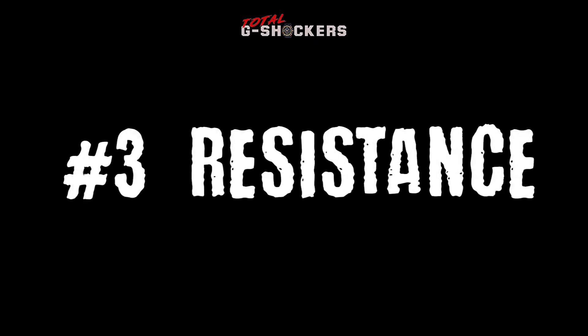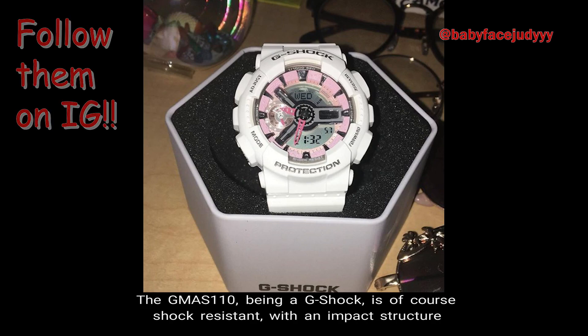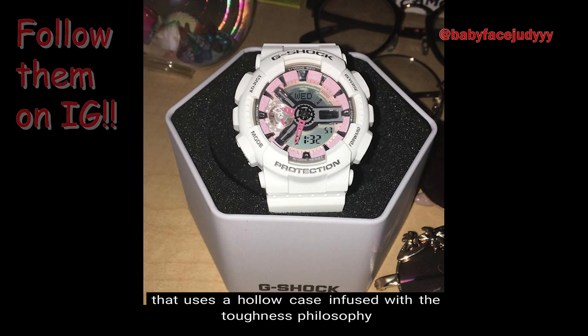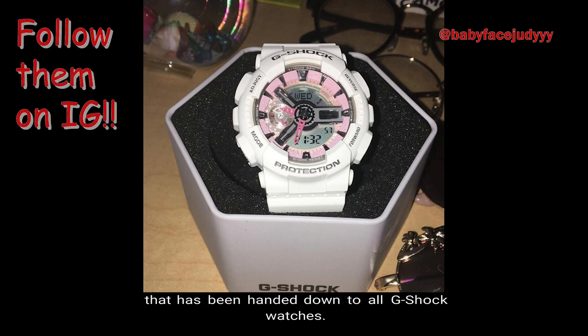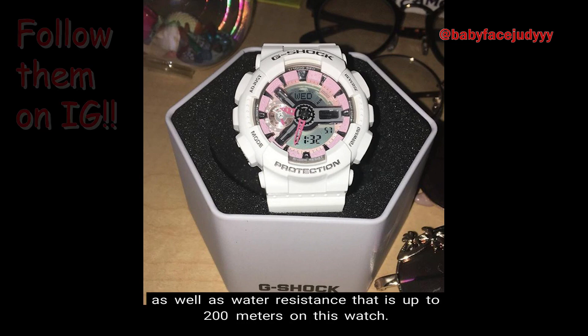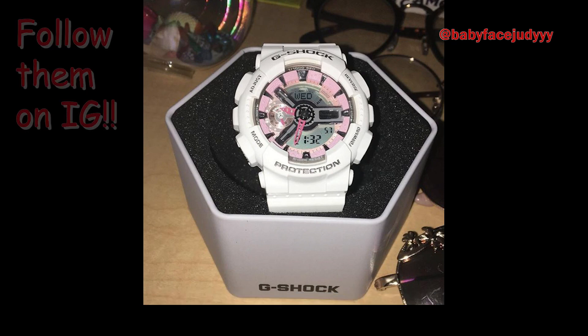Number 3: Resistance. The GMAS-110, being a G Shock, is of course shock resistant with an impact structure that uses a hollow case infused with the toughness philosophy that has been handed down to all G Shock watches. In addition, this watch comes with magnetic resistance as well as water resistance up to 200 meters.